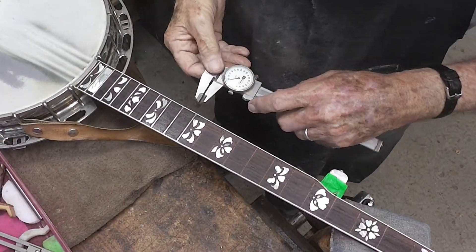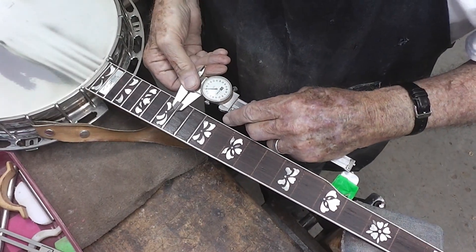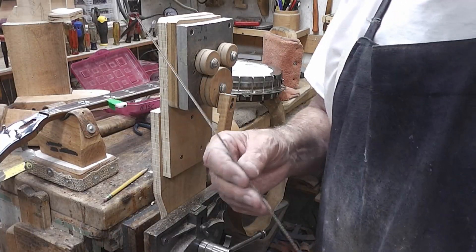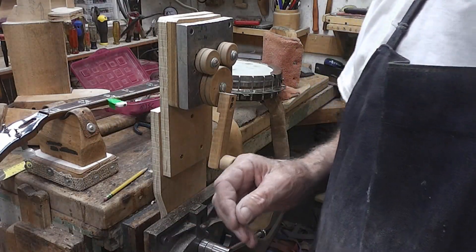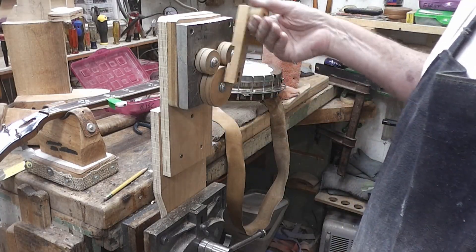We're going to measure the width of these frets — they're just about 80 thousandths of an inch. Here's a piece of Stewart McDonald 147 fret wire, and here's my homemade fret bending jig.